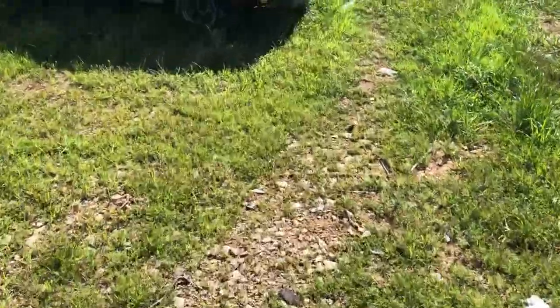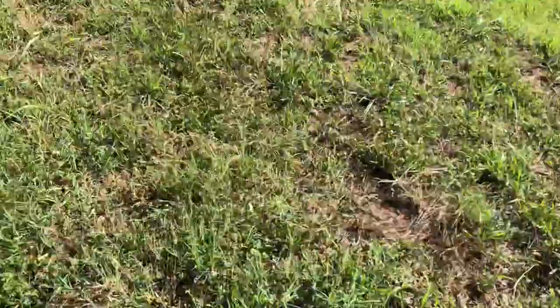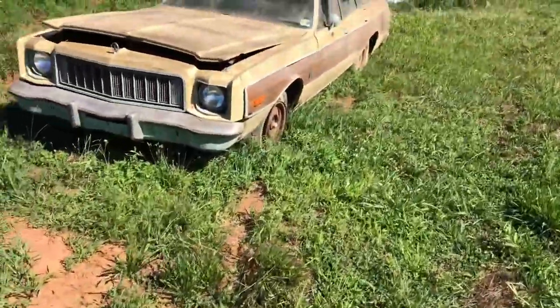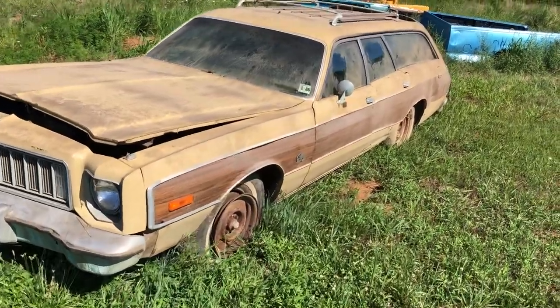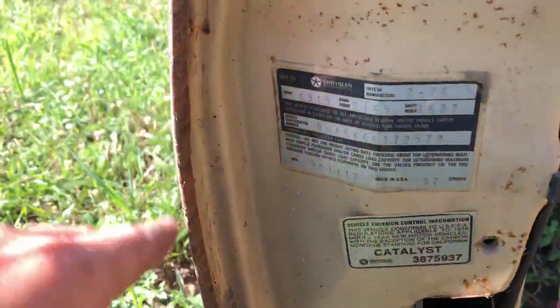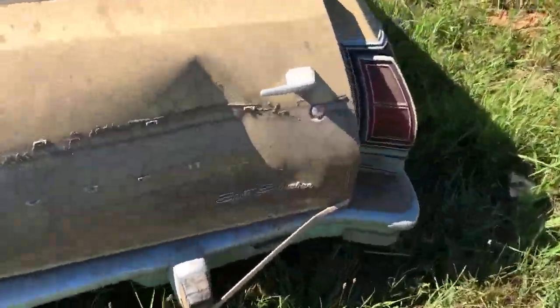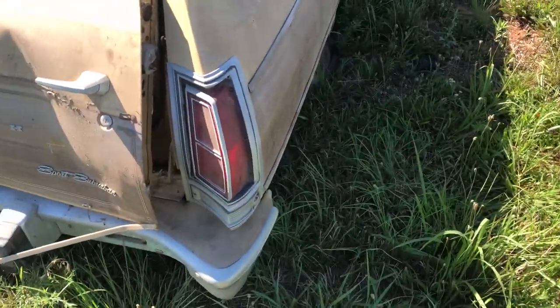I've been running out of time getting videos in, so I figured I'd grab this one real quick. I've been trying to do a couple videos on a cam but it's just been so busy. This one came in about four days ago. It's a 1976 Plymouth Fury station wagon — and it is a Sport Suburban.